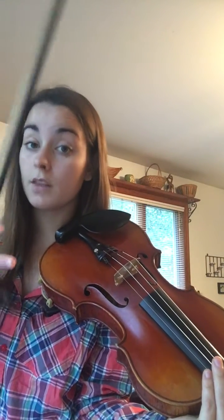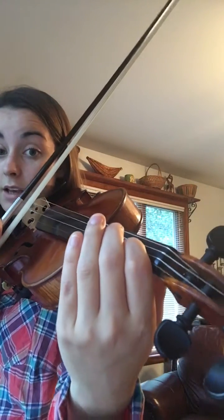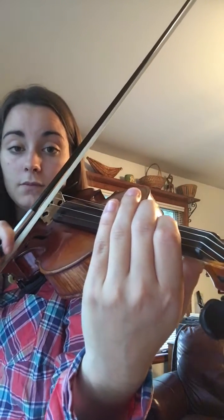Then move to half notes. The regular pitch will be 2 beats and the bent pitch will be 2 beats. Like this — ready? Bent note, regular note, bent note.